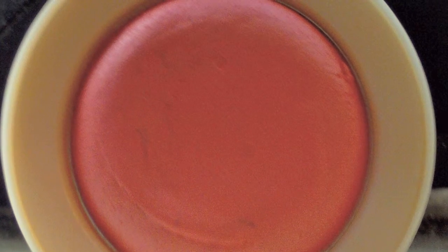For cheeks, I'm going to take the Maybelline Dream Bouncy Blush in the color 30 Candy Coral. I'm just going to apply this with my fingers because I find that this is the easiest way to apply the blush.